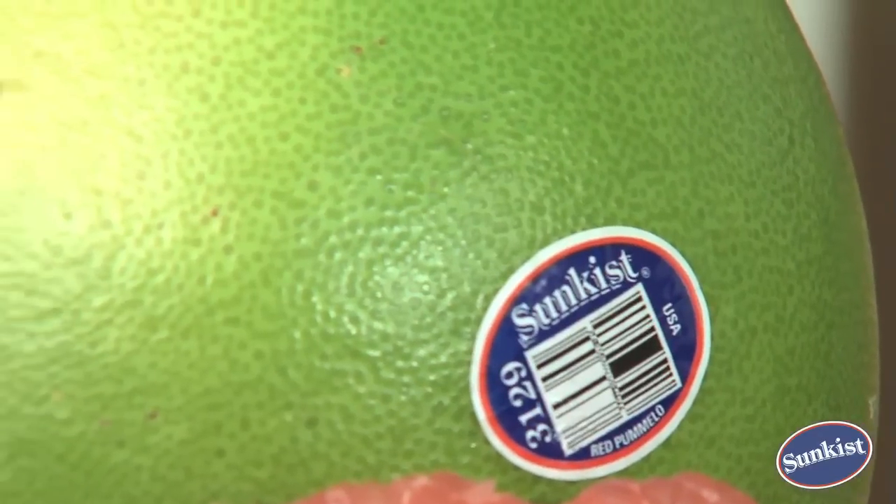The skin starts out green and then as the season progresses turns to yellow. Check this out. Sunkiss Pummelos have 120% of the recommended daily value of vitamin C.